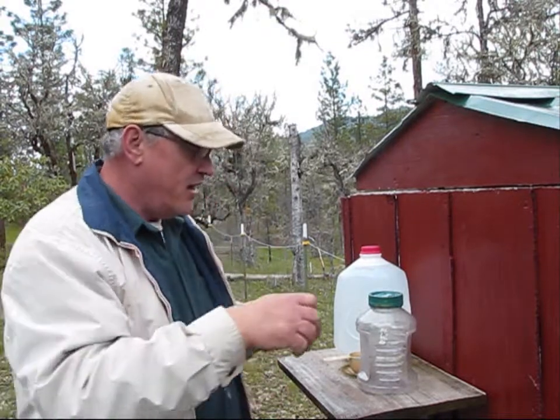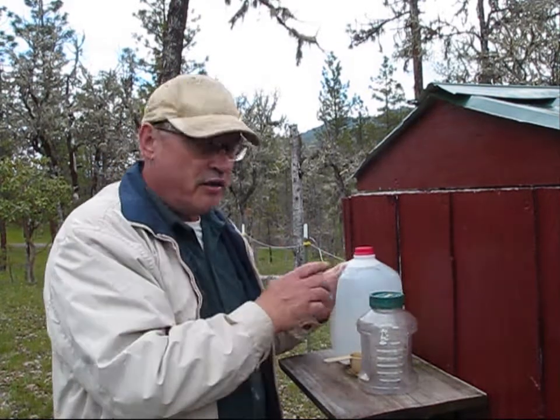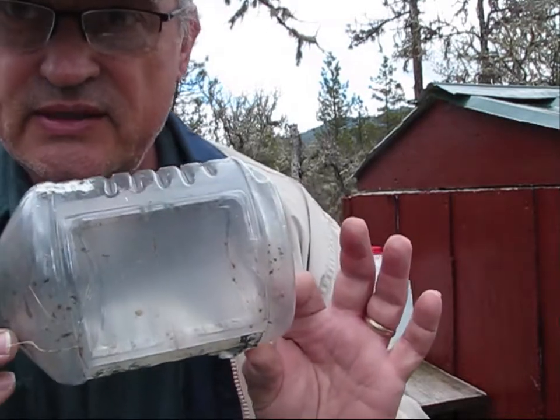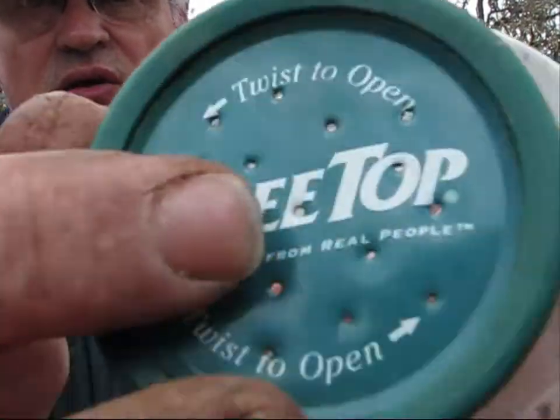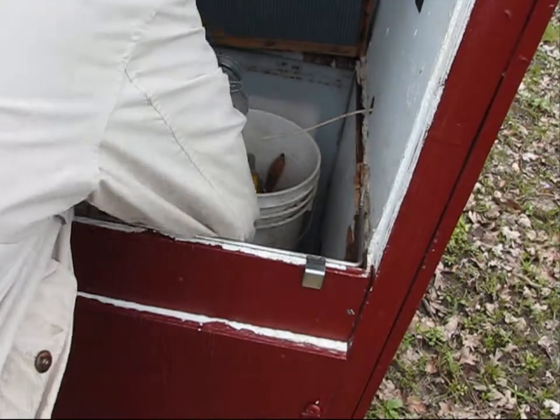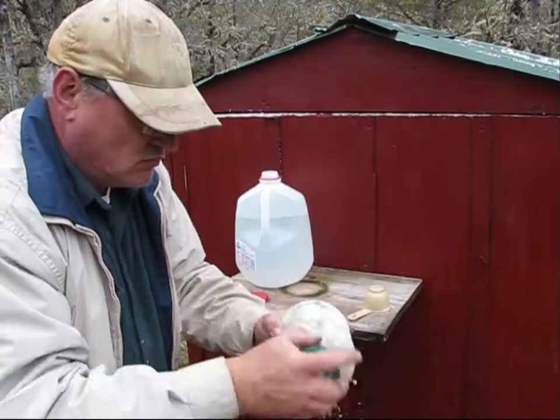Looks like they're settling in. The one thing Jerry will need to do today is feed them, because we took all their honey and destroyed their home completely. The next thing Jerry will do is put out a one-to-one sugar to water feeder. Since these bees don't have any food right now, I've got a gallon of warm water and a feeder — just a regular little plastic bottle with a lid with tiny holes punched in it. The formula today is one-to-one sugar and water, filled half full of dry sugar, then top off with water and mix it really well.